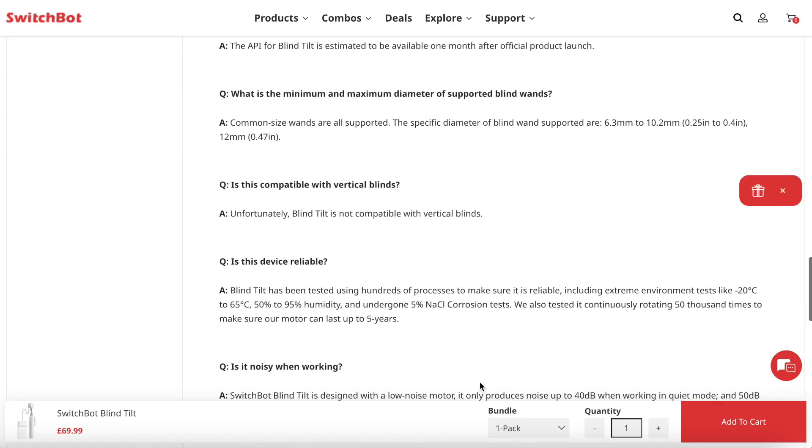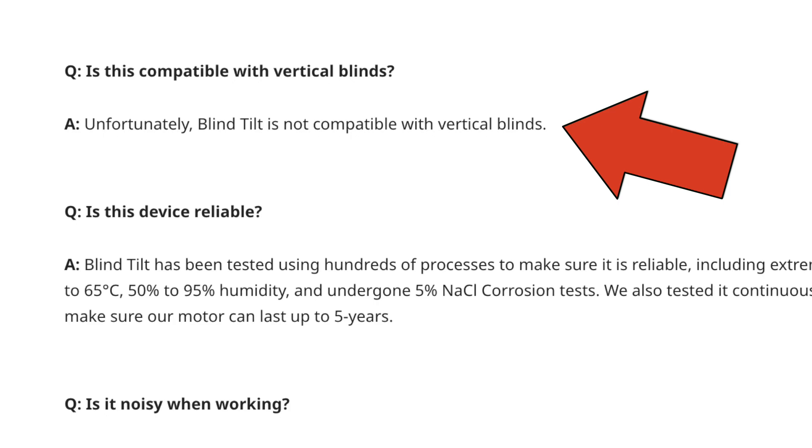Officially, according to the SwitchBot FAQ, the blind tilt does not support vertical blinds. This is understandable, since most vertical blinds are not wand-controlled, and also if you open the tilt more than halfway the slats are just going to hit the robot. Well, I saw that as more of a challenge than a restriction. I managed to hack my vertical blinds to support wand control, which means I could then attach the blind tilt. I'll show you how I did that later.